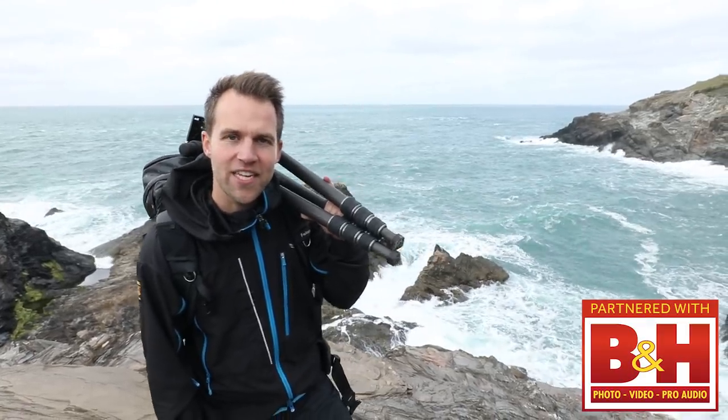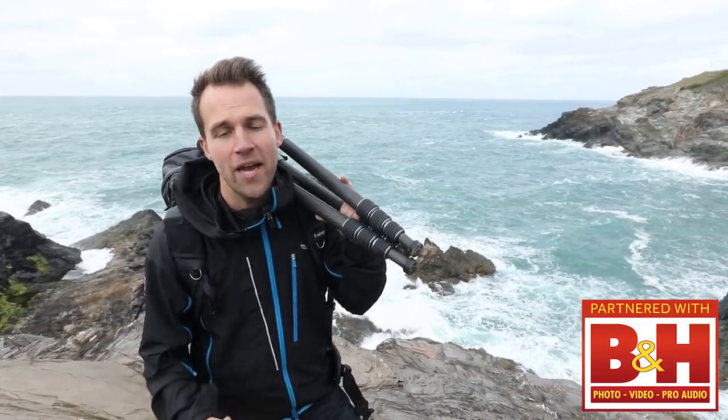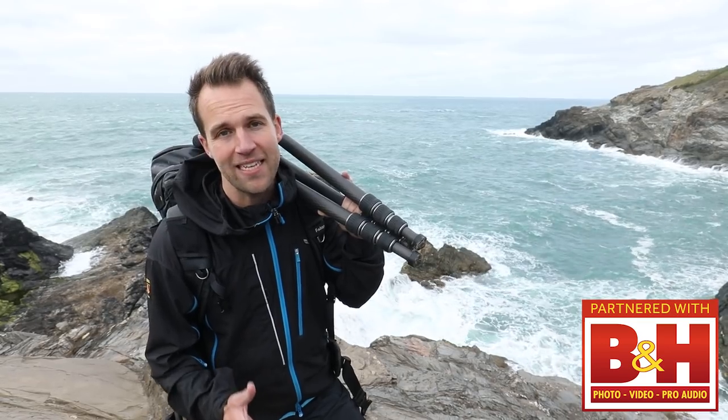Hi guys, it's Ross Hoddinott for NatureTTL.com and this is my guide: the essential filters for landscape photography.